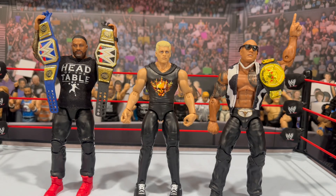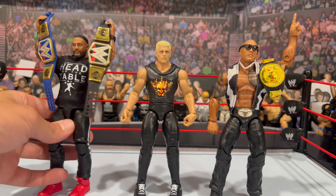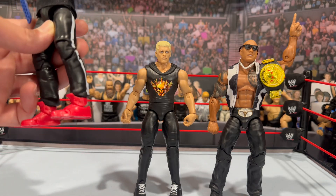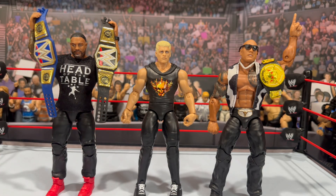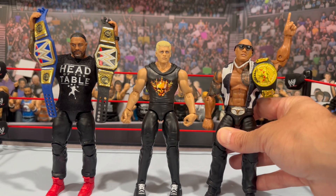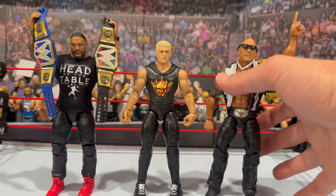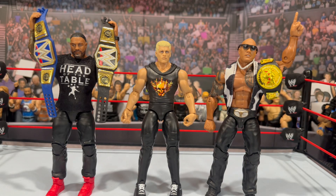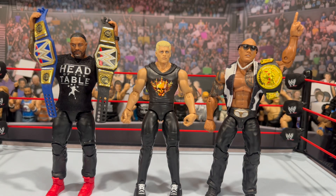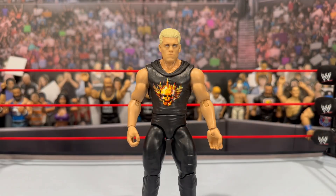Here are a few custom figures I put together in their street gears. We have Roman Reigns with the Head of the Table shirt — these pants were swapped from the Elite 81 Rock onto the Ultimate Edition Roman Reigns, and I believe the shoes are from an Elite 106 Jimmy Uso. On the right we have a Ruthless Aggression Main Event lower body Final Boss Rock — the vest came from a Superstar figure, the upper torso is from the Walmart Elite Rock, and I threw on the unreleased Rock Brahma Bow belt. Always fun to pair some different street gear figures together.